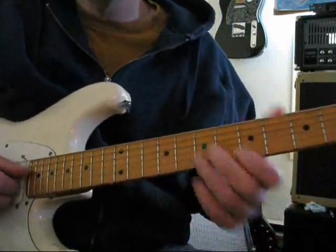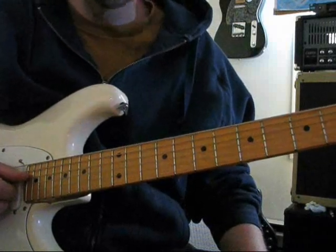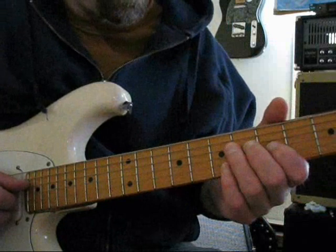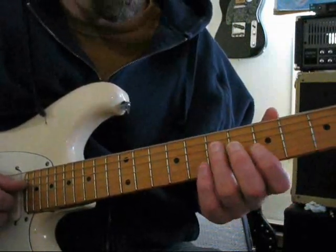Alright, I'm going to break down the intro and all the fills to Sultans of Swing here for you. This starts out the intro with a slide to the seventh fret here on the fourth string.